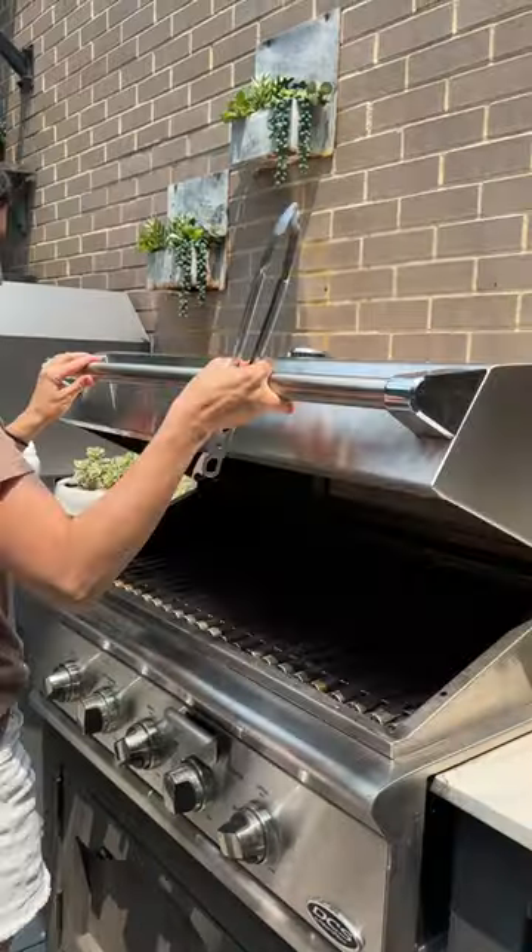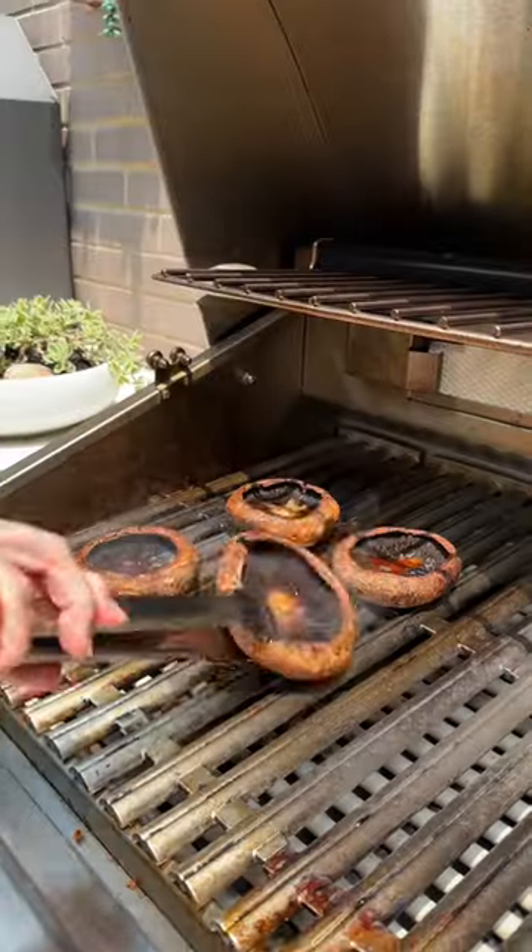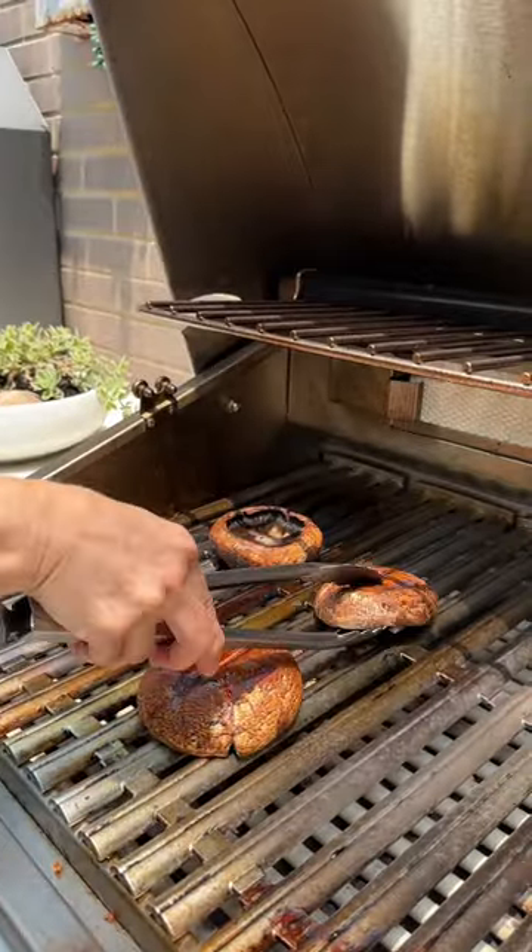These mushrooms can be made on the grill outside or on a grill pan inside. They come out tender, savory, and nicely charred.